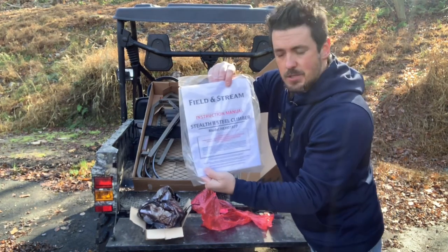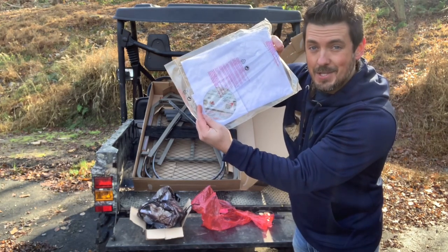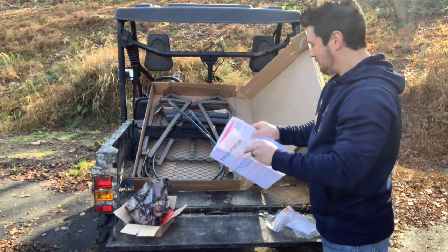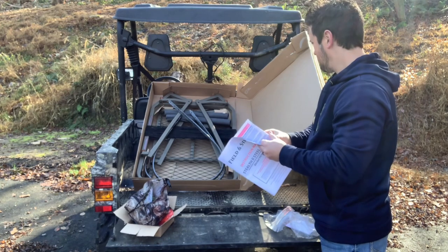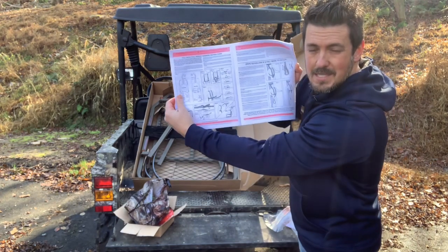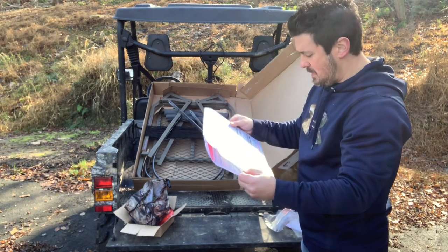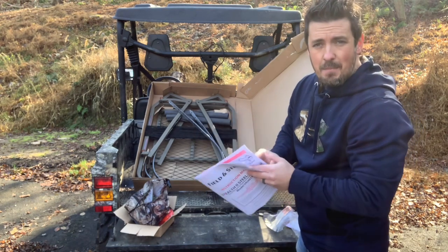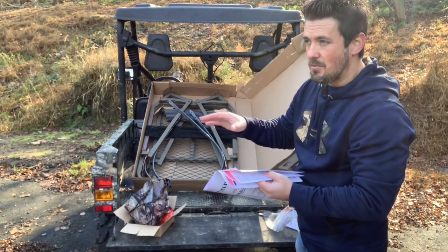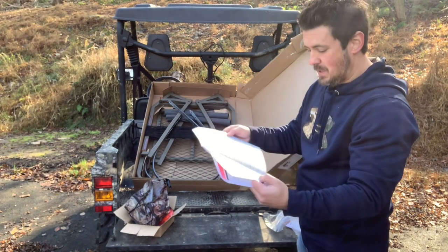We have the Field and Stream Stealth 2 Steel Climber Instruction Manual, and it even comes with a DVD. It shows you how to set up your safety harness and tether yourself to the tree — just climbing instructions. If you want a really good demo on how to use a climbing tree stand, check out my Summit Viper SD review and demo where I went through the entire climbing process. I'm going to do one with this as well, but in a separate video.